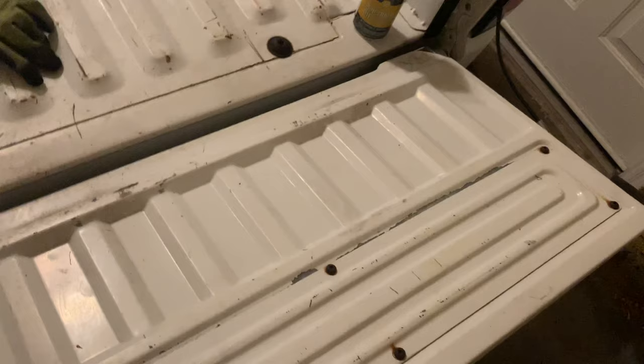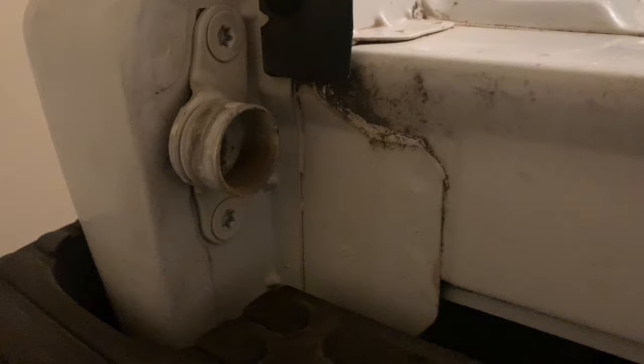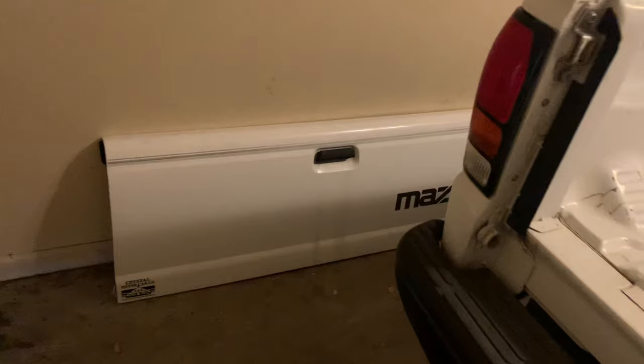First thing I'm going to do is take off the tailgate. There are these little straps that just click right off — this little metal piece pulls up and then you can click it off. Do the same thing on the other side. Then I pull this up so it unhooks, and it pulls straight out once you pull to the right. There's the tailgate — I'll put it off to the side.